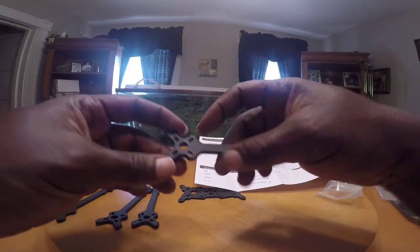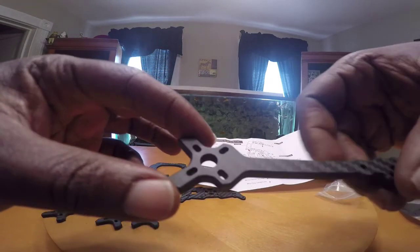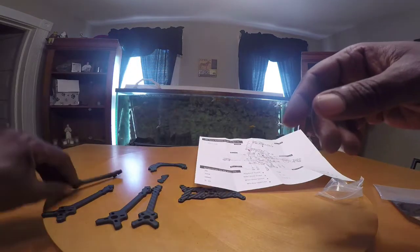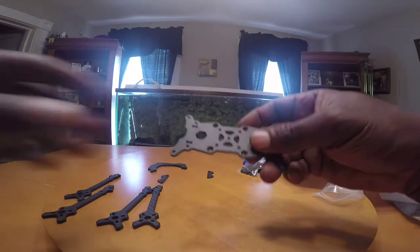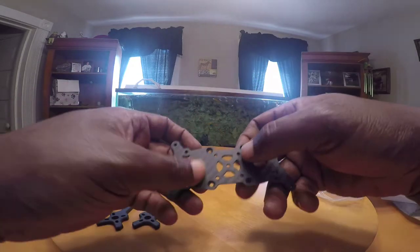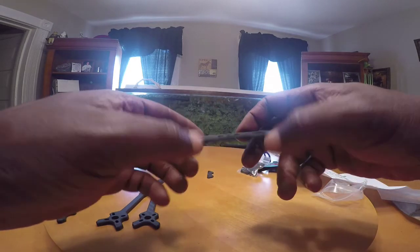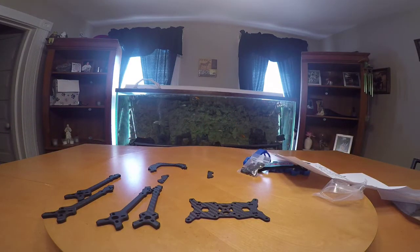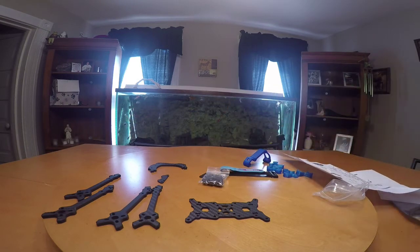The legs here — you can see the screw holes are pretty big, so you can use different size motors, which is nice. The bottom plate has eight screws, so that means we can use a 20x20 or 30.5 board. So that's pretty cool — this is a nice frame.